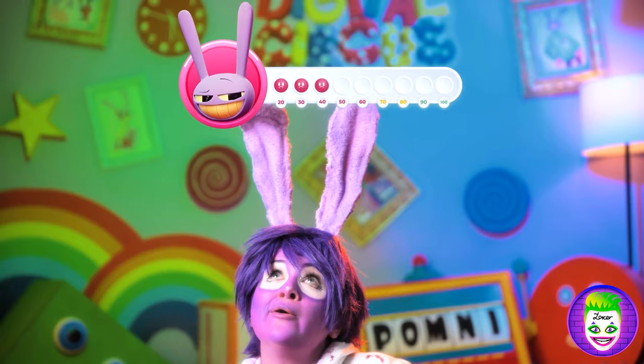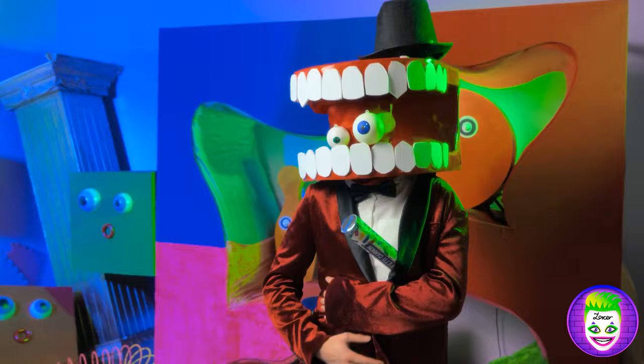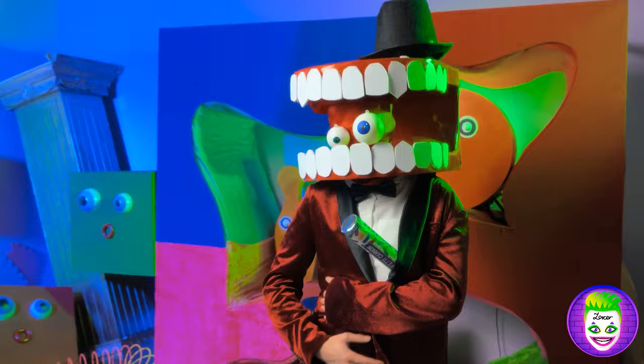Let's check it out! Yay! I look like Jax! Well done, kiddo! Well done!